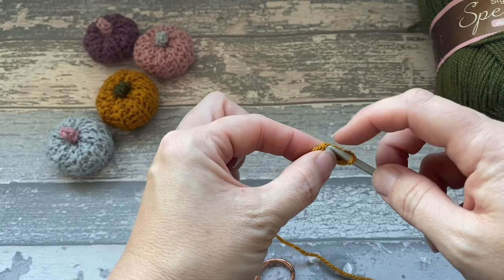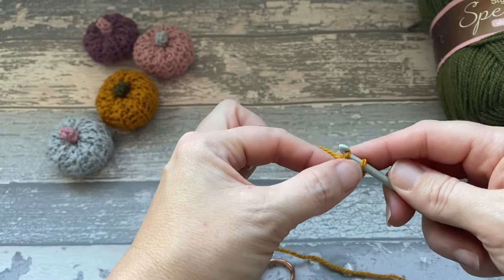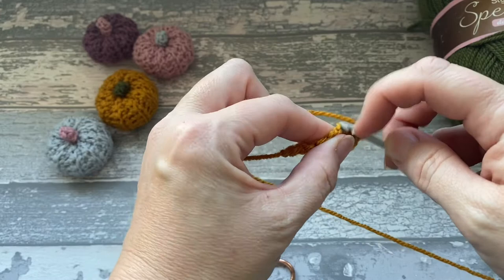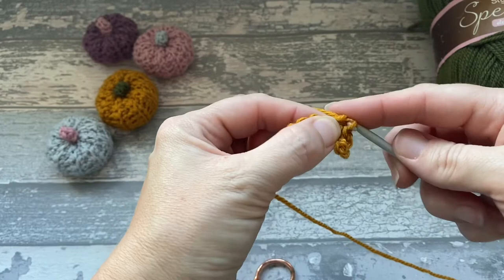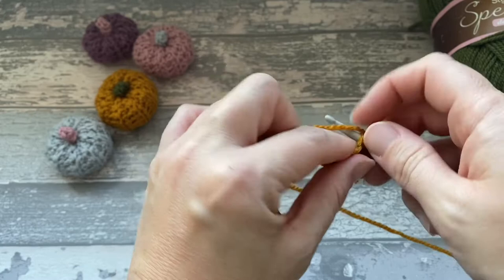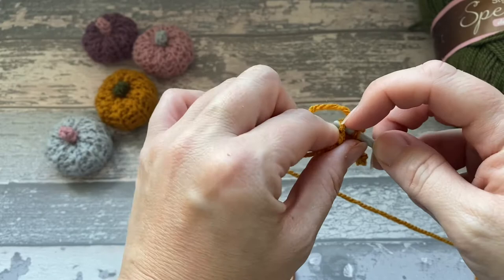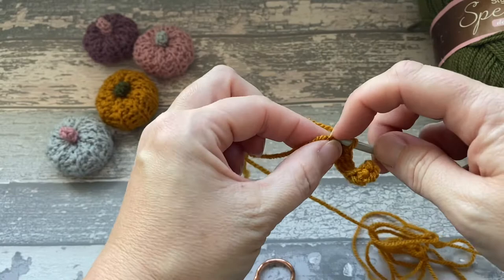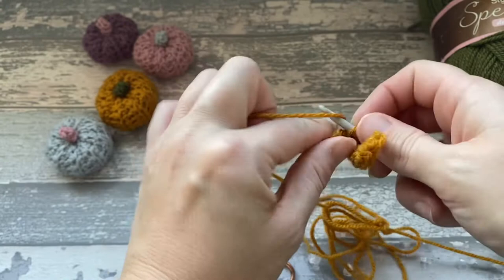We're going to go into the next little bump on the back, insert our hook, yarn over, pull through, yarn over, pull through 2. I'm going to do that all the way along. By the end of it we should have 9 double crochets. As I say, that is UK terms — if you are used to US terms, that's a single crochet. This yarn colour is Stylecraft in gold, if anyone was interested.